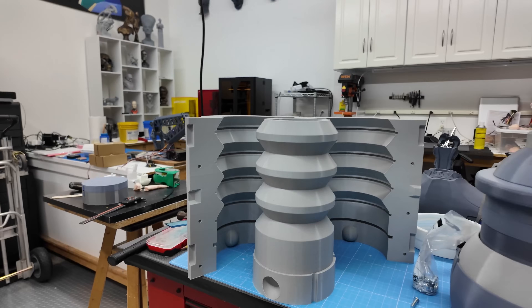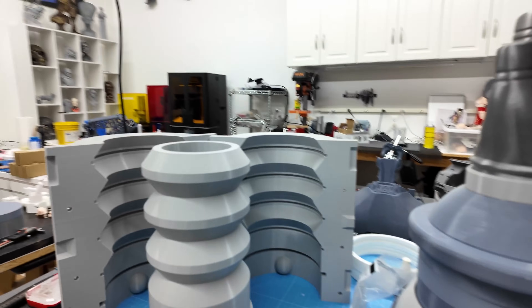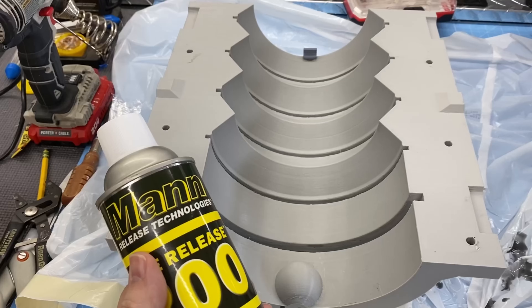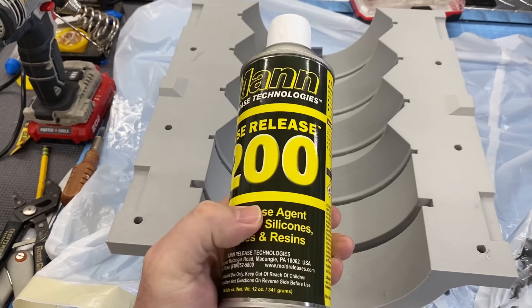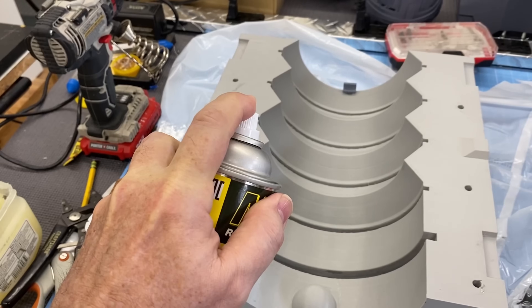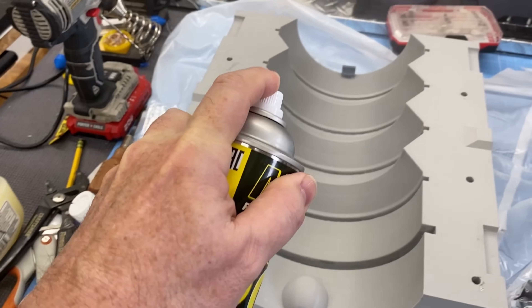Once I had all the prints completed, I cleaned the molds and removed the support material and got them ready for pouring silicone. The molds are made of PETG, so I coated them with MAN 200 mold release. I usually do three light coats and wait for a bit between sprays. This really works well with the silicone and releases very well.